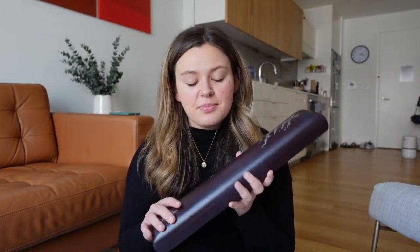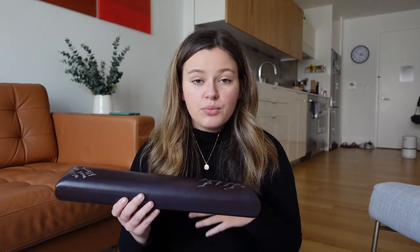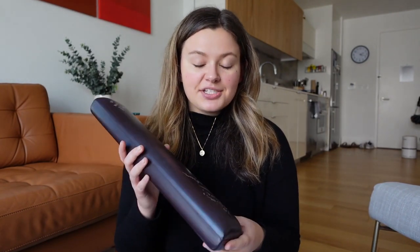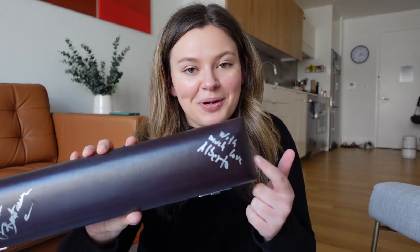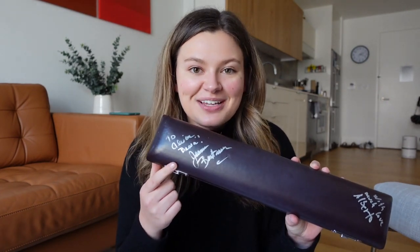I really love my case — not because it's super special or anything, because it's just the case that came with my instrument when I bought it. But I actually have two very important signatures on this case, which are from two of my teachers at Carnegie Mellon University, where I did my undergraduate degree: my primary teacher Alberto Almarza, and former New York Philharmonic Principal Flute Jeanne Bax Dresser.